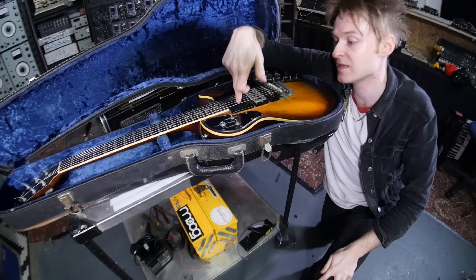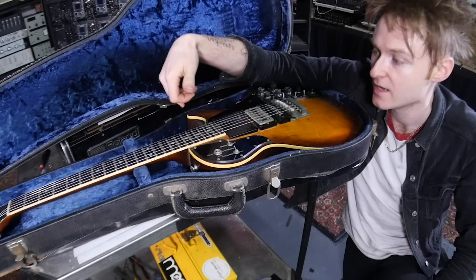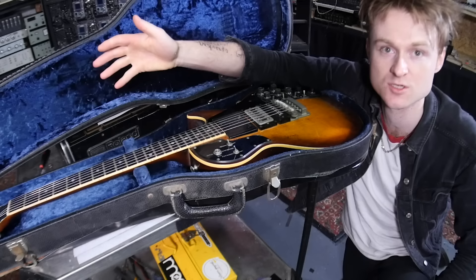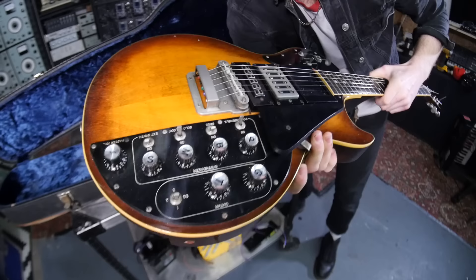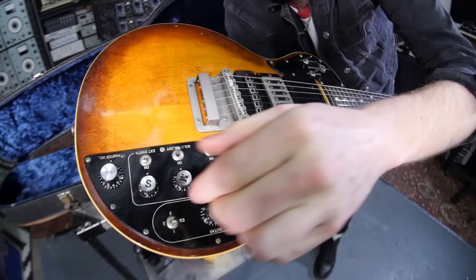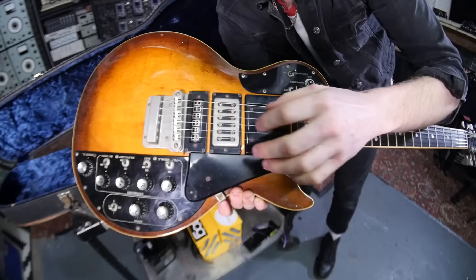This pickup right up here isn't actually a pickup — it's called an infinity sustain. It's basically like an E-bow but for all the strings. So you turn that on and it basically makes the strings just play by themselves. As you can see there's numerous knobs — these are the standard guitar knobs, and then these are just volumes for the different parts of the synthesizer, a master volume. Here's the infinity sustain, the guitar pickup, and I think this is probably the actual pickup for the synthesizer part.